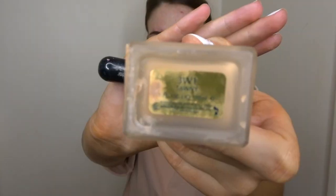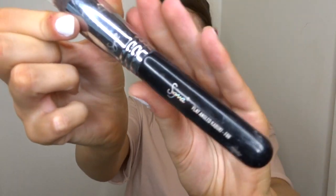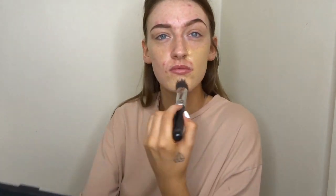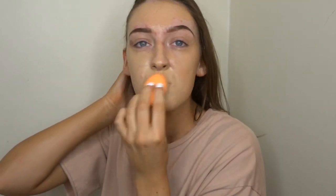For foundation I'm going to take the Estée Lauder Double Wear foundation in the shade Tawny — as you guys know, that is one of my holy grail foundations I always talk about on my channel. To apply it I'm using a Sigma kabuki brush, but I'm not actually a massive fan of this brush, so I did switch over to the beauty blender to blend it all out. The finish is just so much nicer — with a brush I find it so streaky, especially with this one, so I'd definitely recommend using a beauty blender for this foundation.